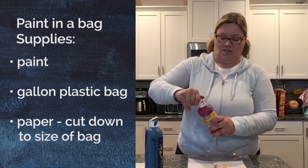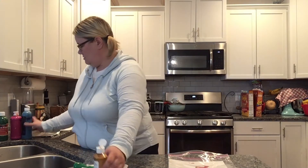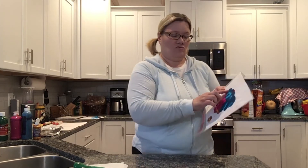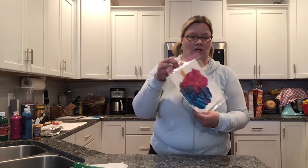Then squirt maybe two or three different colors of paint — I say mess-free, but I always end up with a ton of paint on my fingers just from opening the paints. So I've squirted our paints inside, then I'm going to seal the Ziploc bag back up. The kids can draw, press — you can do whatever you want. It's a really fun texture with the paint in there; you can even make little hand prints. You can set it on the counter to dry or tape it up on a cabinet and it'll dry quickly.